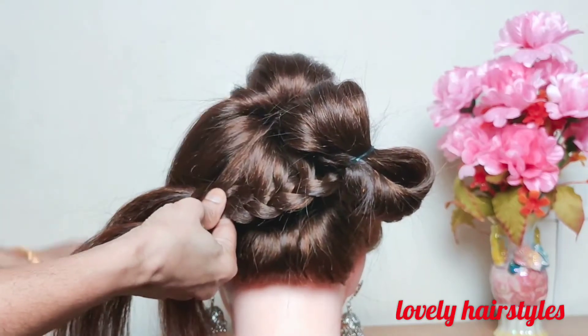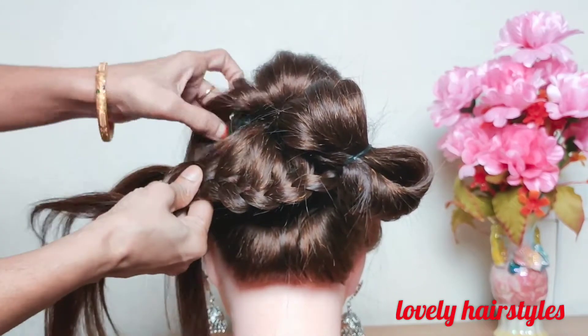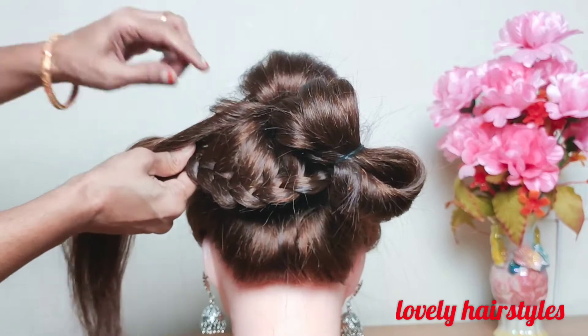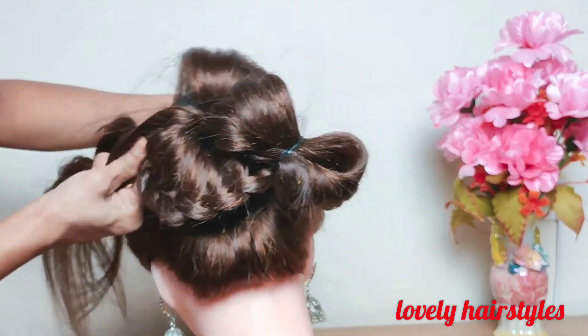Continue weaving around the bun. Right over the middle and then left over the middle along with the new strand. Right over the middle and then left over the middle along with the new strand.